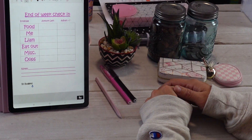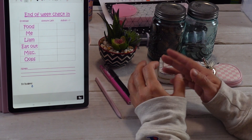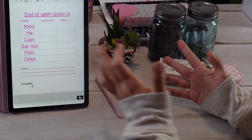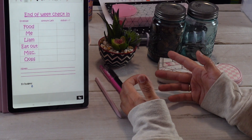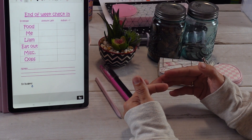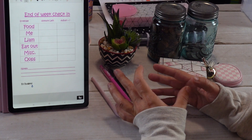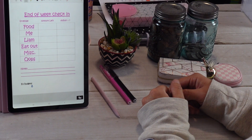Hello everyone, my name is Brooke. Welcome back to my channel. If you're new here, I do a budget every two weeks. I just wanted to do an end-of-the-week check-in to see where I'm at. The last video was the first time I was ever cash stuffing envelopes, so I'm kind of new to the budget as far as dialing in what I need and what I don't need.